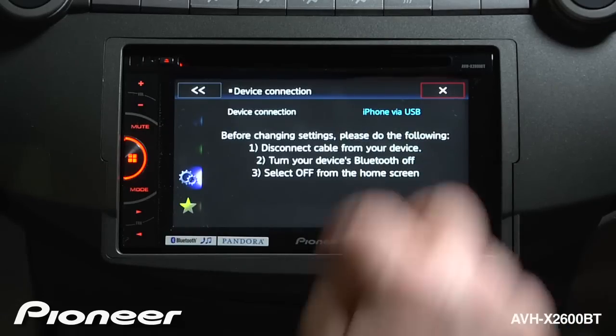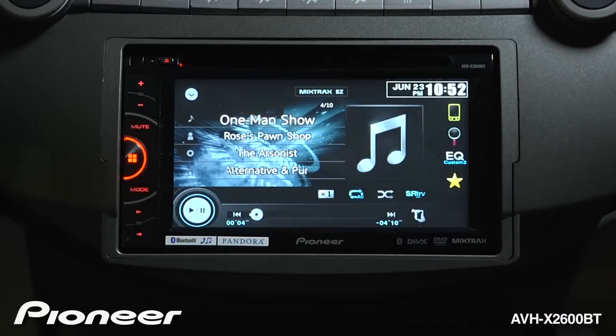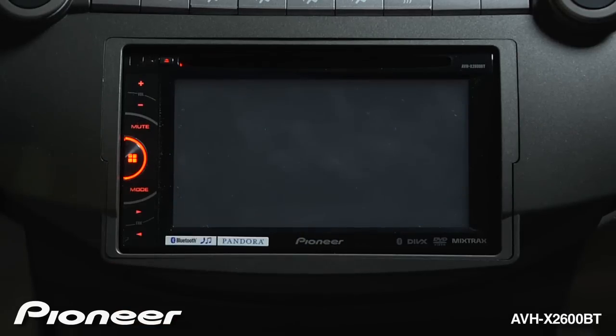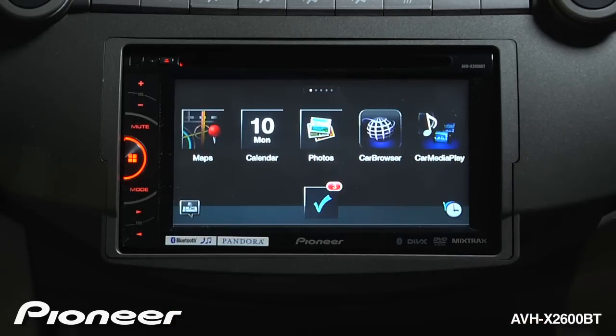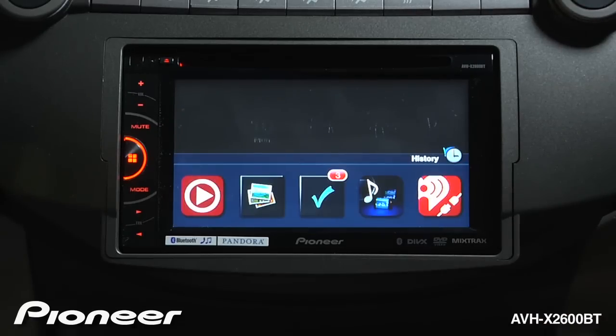Once we've made that connection, we can just close this window. To access App Radio Mode, just touch the mode button here. Here you have access to all the compatible apps that you've downloaded onto your phone. If you want to see the apps you've used most recently, touch the history button here.